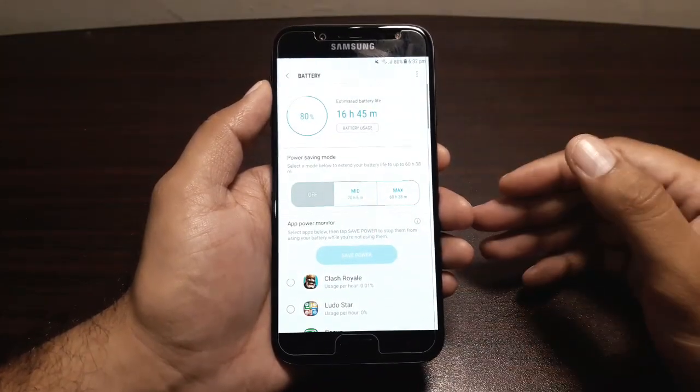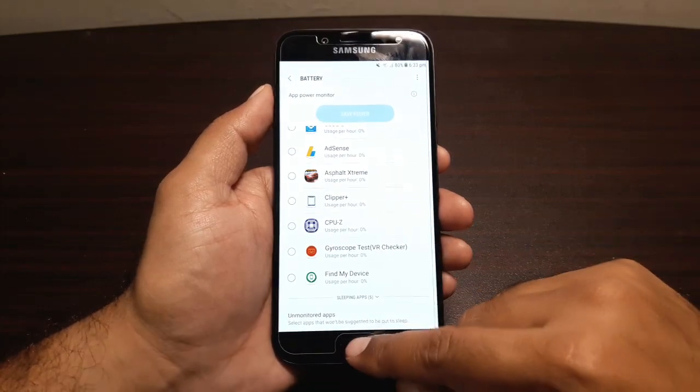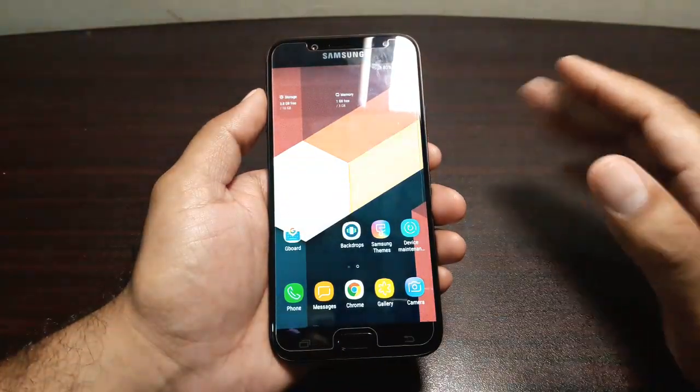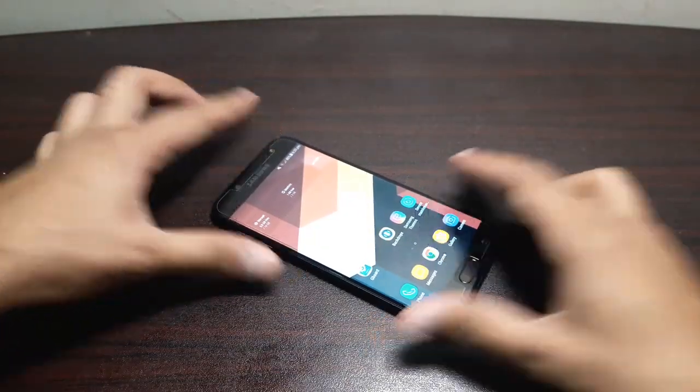So those were all the battery saving options on the Samsung Galaxy J7 Pro. That's about it from this video, guys. If you have any questions, let me know in the comments — you can catch me on Twitter. I'll see you in the next video. Till then, take care, bye!